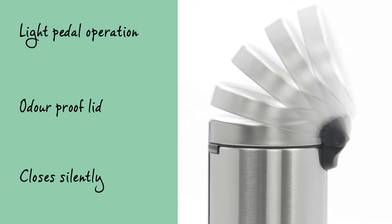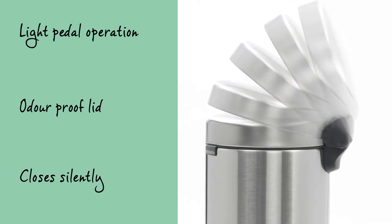The pedal can be operated lightly and the odour-proof lid closes slowly and silently.